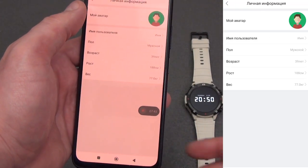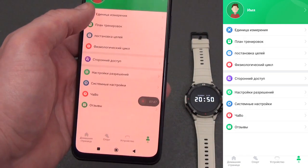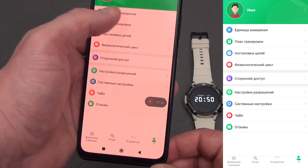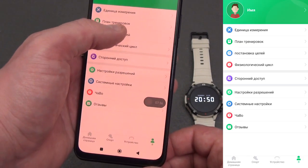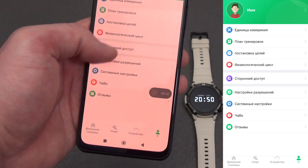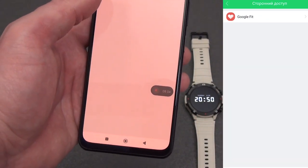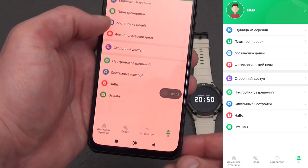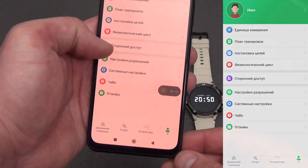In the user menu, by clicking on the avatar you can change your data, specify a name, and upload an avatar. There is the ability to change units of measurement, set up a training plan, set new goals for daily steps, and for women set a physical cycle. In the third-party access menu you can pair with Google Fit. As you can see, there are quite a lot of settings and statistics.